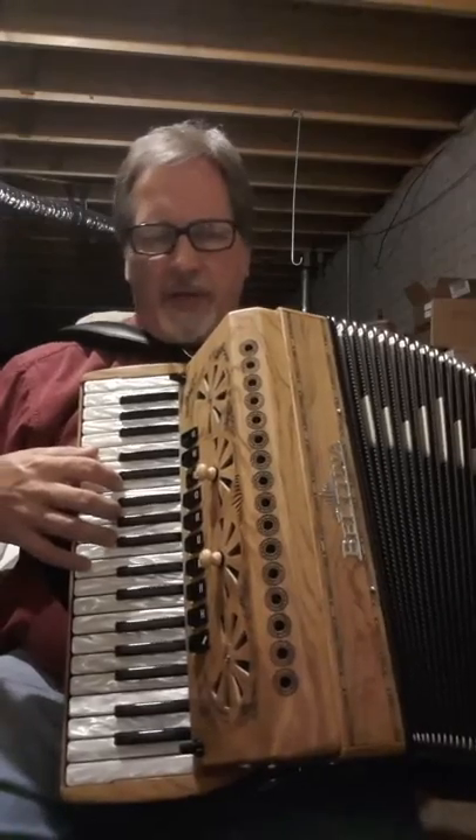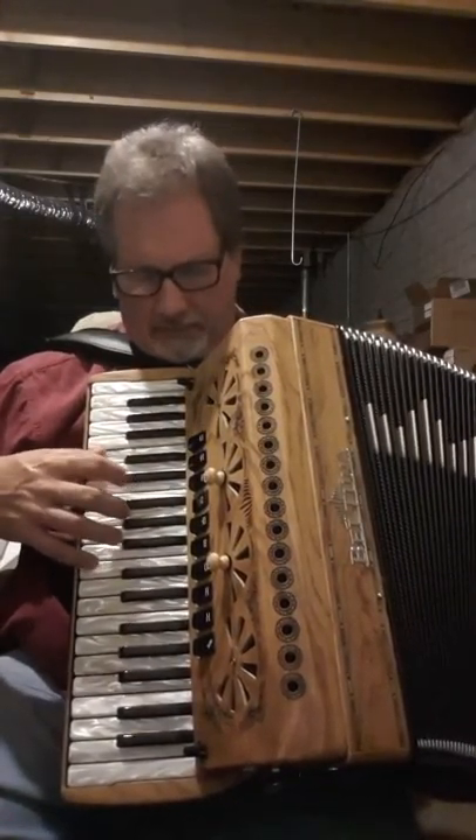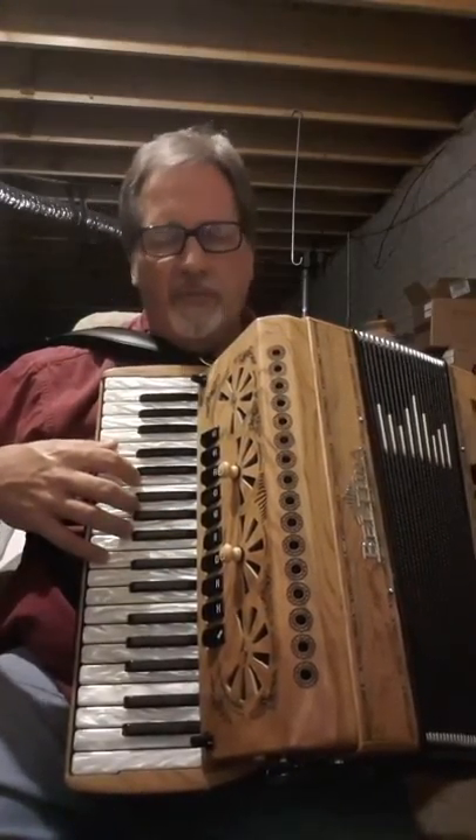Here's one accordion sound. Here's the other one with more musette. Master setting. Here's the three reed musette.